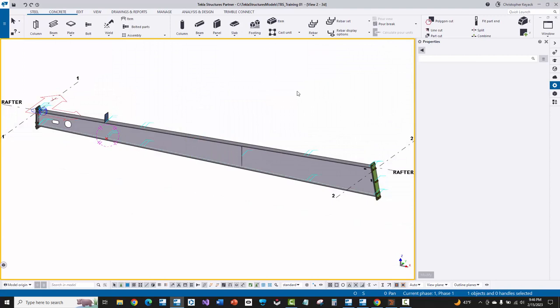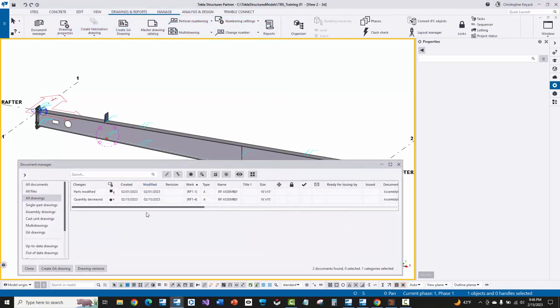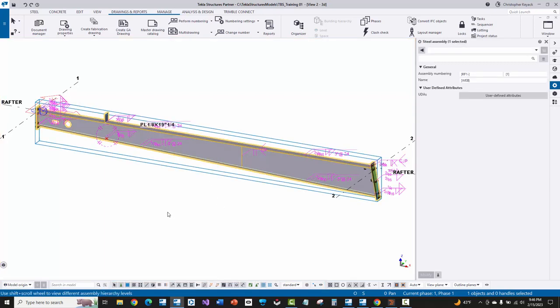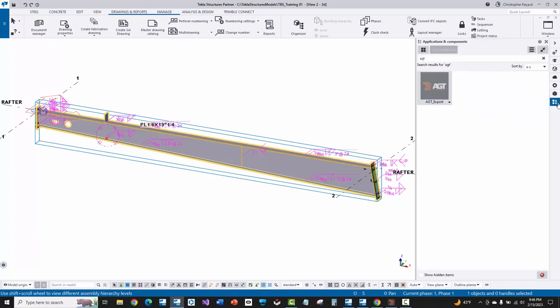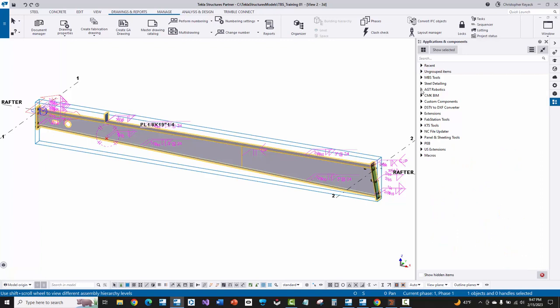Now let's showcase how to actually export from Tekla Structures over to the AGT Cortex software. My suggestion is that typically you'll go up to the drawings and reports tab, find your drawing in the drawing list, select those drawings, and then select the objects in the model. If you're manually selecting something in the model to export, come down, select assembly, and then select that entire assembly or multiple assemblies you want to export. Then make sure numbering is up to date, all your drawings are up to date in Tekla. Then go over to the applications and components panel and search for AGT — there's an AGT robotics group created during installation.